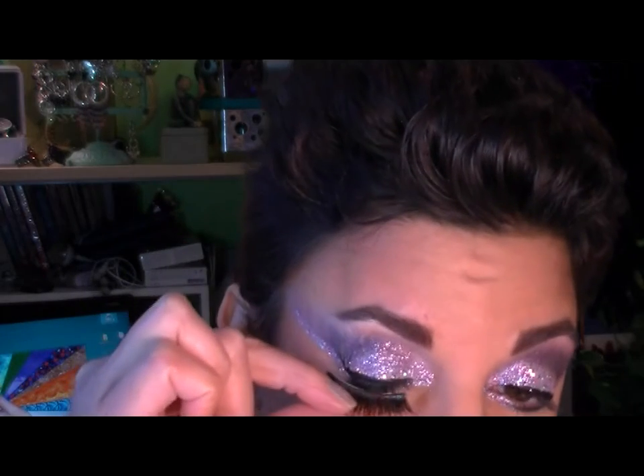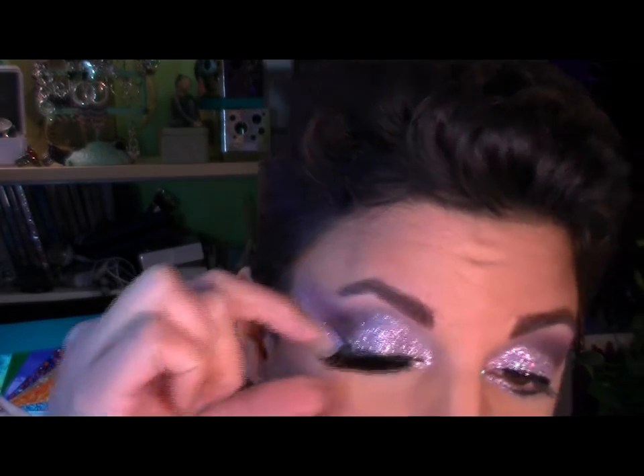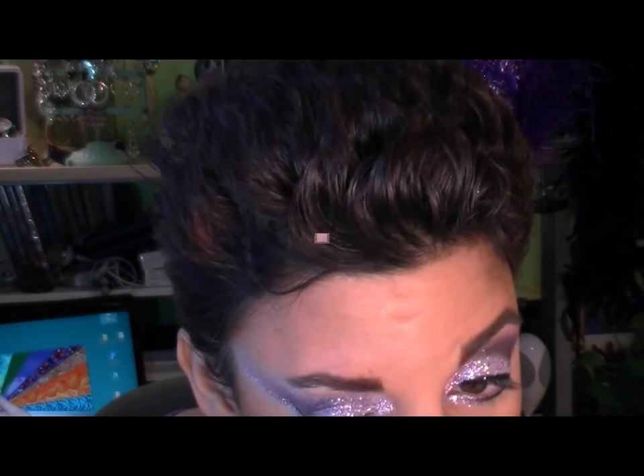I have some Duo glue on there, the dark, so that when it dries it disappears.